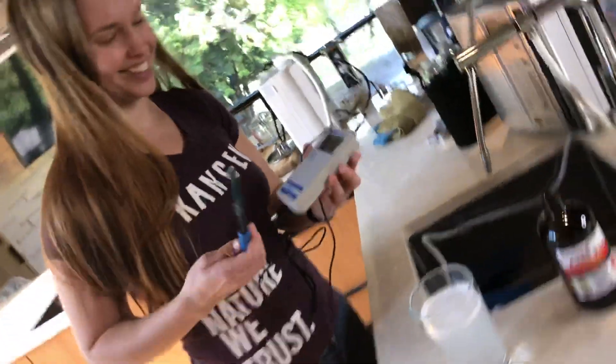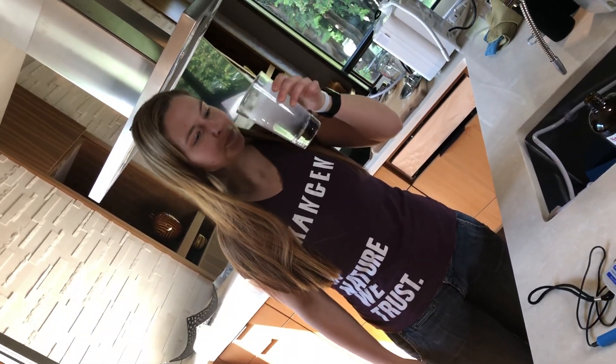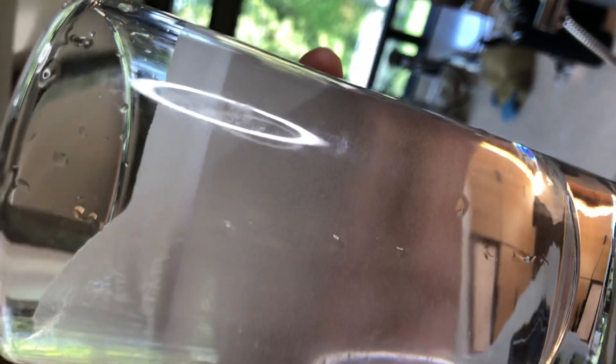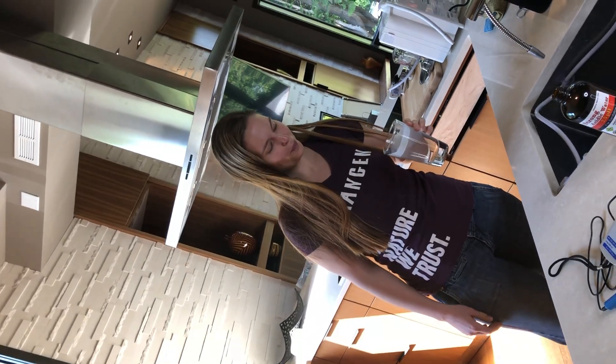I can't wait to drink it — let's drink it. It's so cloudy, dude. Look at all that hydrogen. That's what you get, man. This is so dope. Tastes good.